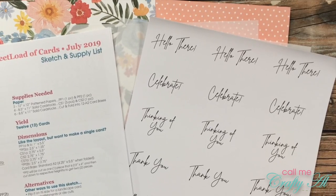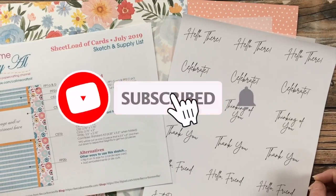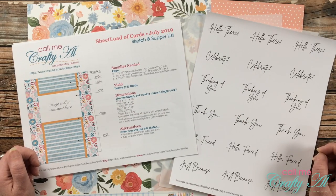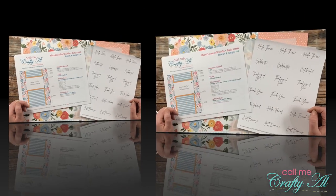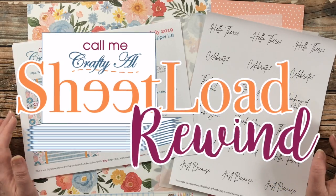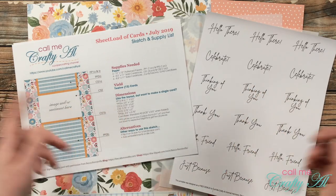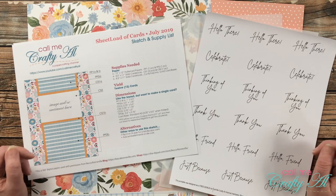Thank you so much for stopping by today. If this is your first time to my channel, I hope that by the end of this video you'll be inspired to click that subscribe button below and ring that bell for notifications. If you're already a subscriber and regular viewer, welcome back. Last month I started a new series called Sheet Load Rewind where I will each month be revisiting a past issue of Sheet Load of Cards.